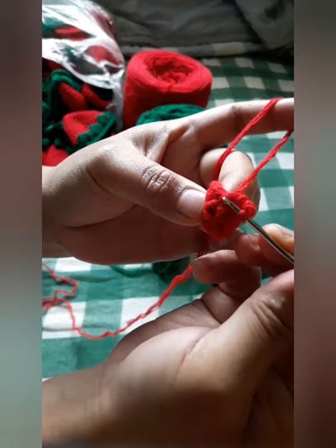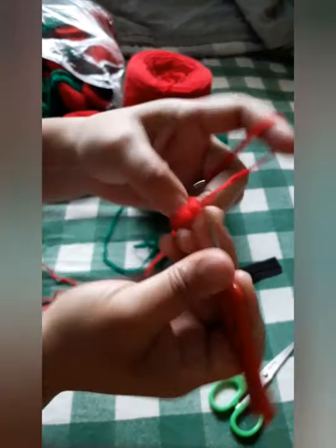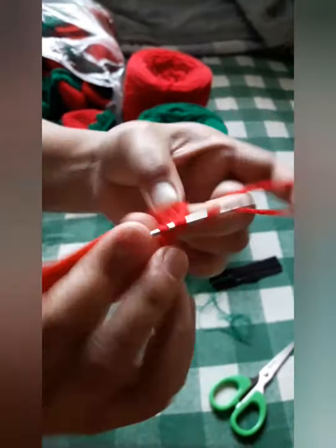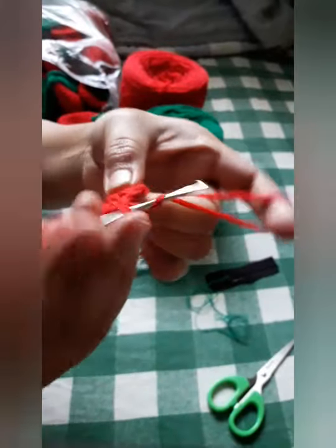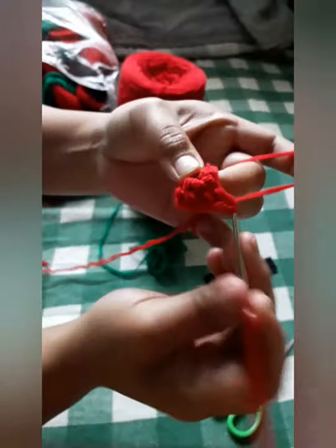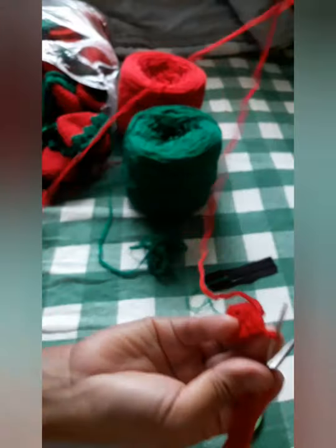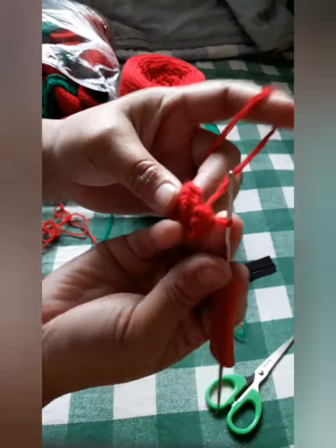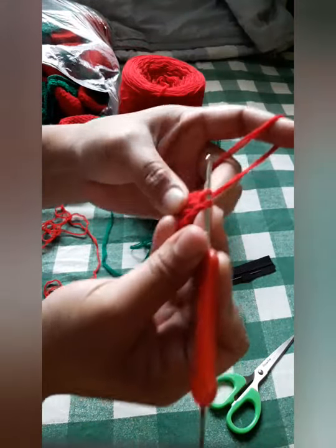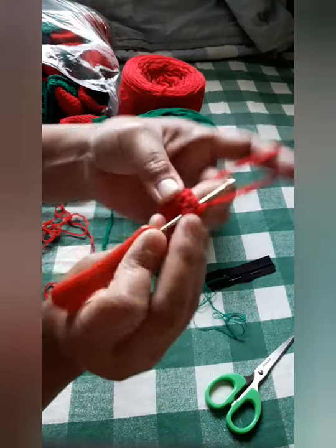The single crochet will look like this, then increase, then single crochet, increase, increase, and then single crochet. We will again have a slip knot to connect. Chain one, yarn over, and single crochet.